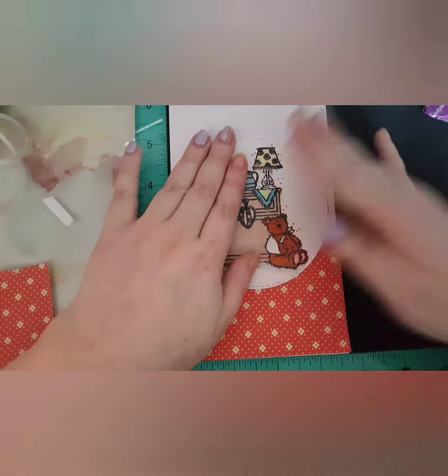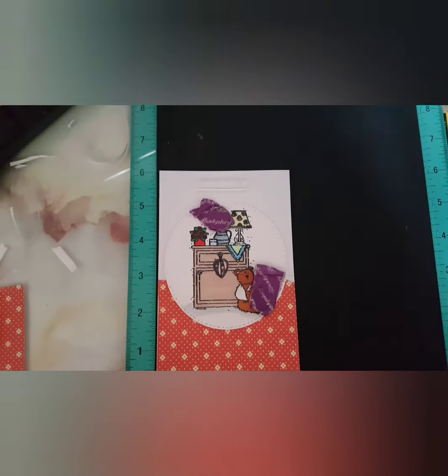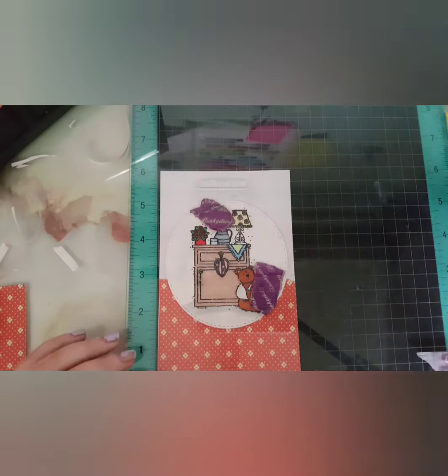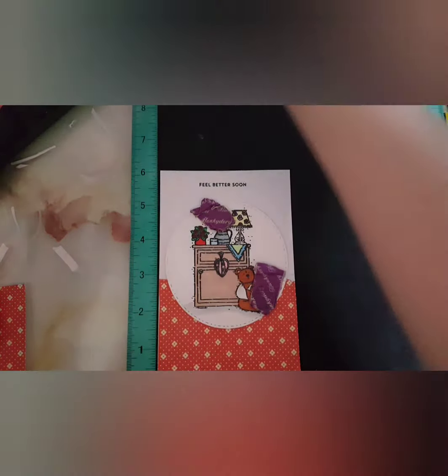I'm bringing in some Wink of Stella and some Glossy Accents. I also brought in the stamp set from Itty Bitty Basics, which is one of my favourite things, and I just stamped 'I hope you're feeling better.' I don't actually have a stamp that says 'get well soon' yet, so I need to look into purchasing something like that.